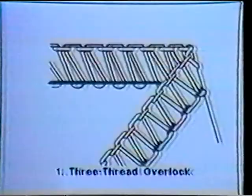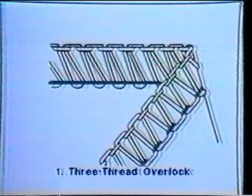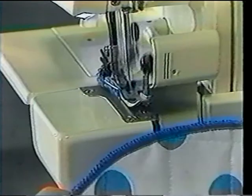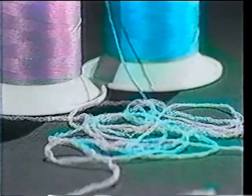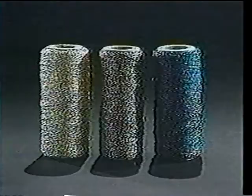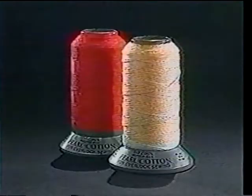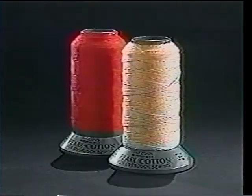Decorative overlocking using the overlocked edge lends a crisp, one-of-a-kind finish to placemats and napkins. With the Overlock, a wide array of contrasting threads such as woolly nylon, lustrous rayon, metallic, silk, narrow ribbon, lightweight yarn, or pearl cotton can be used to lend that final ornamental touch.